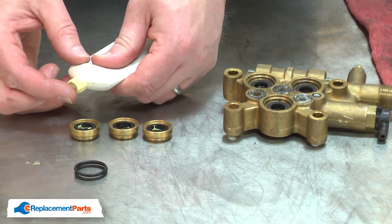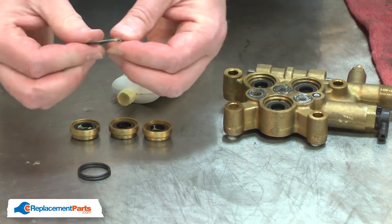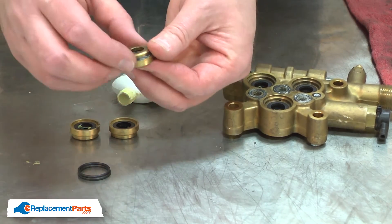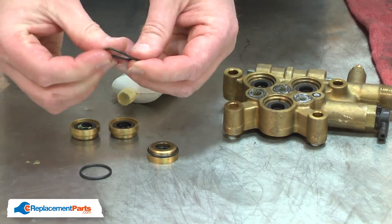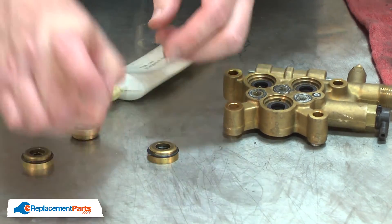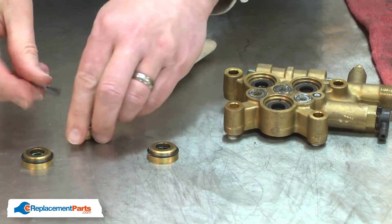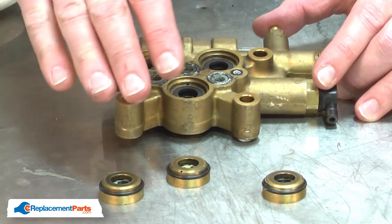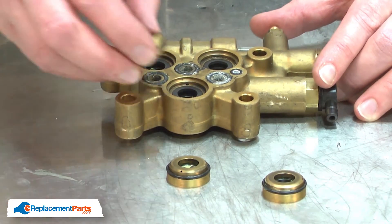Now I can reinstall the gaskets. I'll apply silicone grease to each of the gaskets during installation. Now I can install the seal holders back onto the pump.